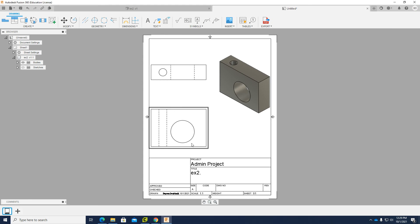Before activating the dimension tool, I would like to put center marks for the circles and holes. I choose Geometry Center Mark and click the edge of each circle. Now I have the center marks and can put the dimensions.